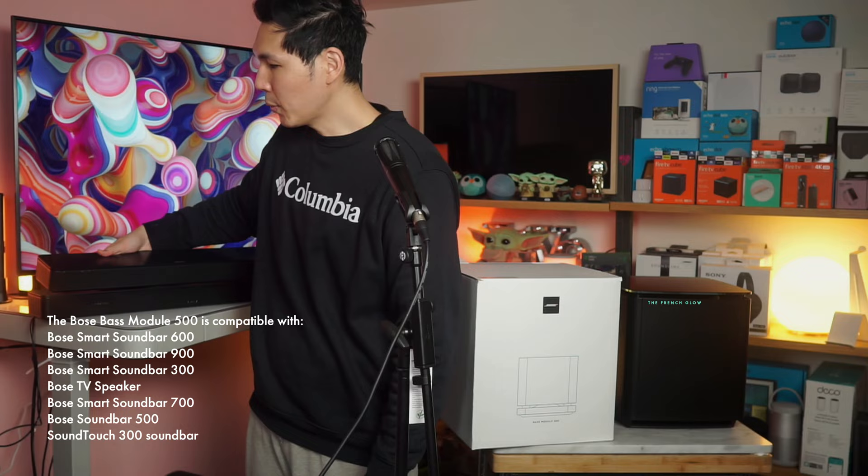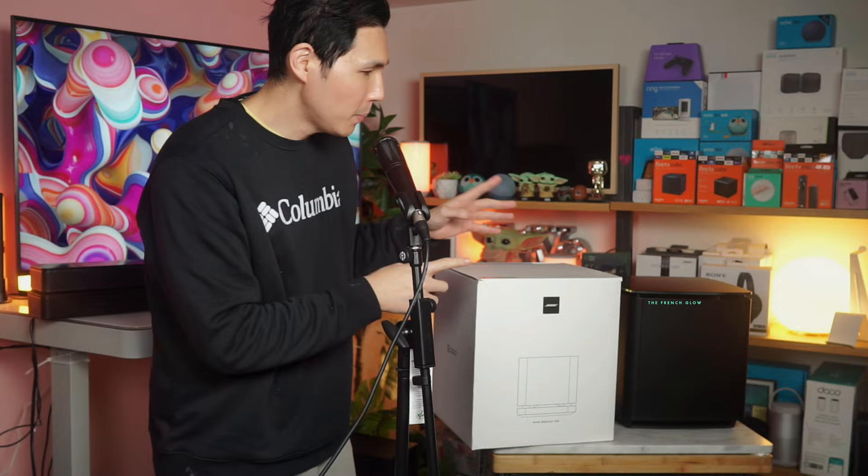What the bass module adds is another level of audio. It's not only going to increase the low-end frequency, it can also increase the overall amount of volume. When we place it side-by-side with the bigger sibling here, the Bose 700, you're gonna understand what the difference is.